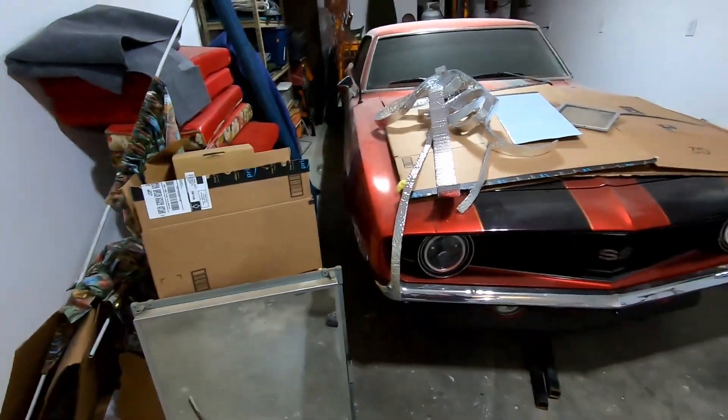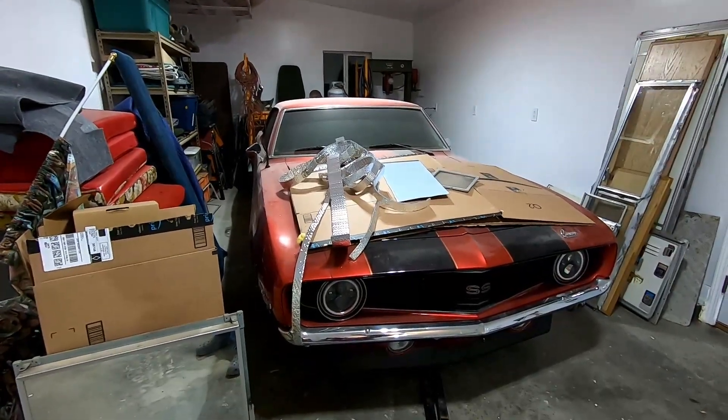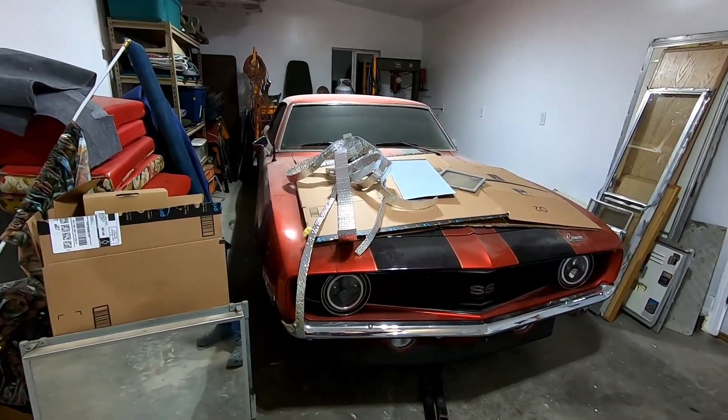Let's put this on this Camaro workbench I ordered off the internet. It's a great workbench — pretty sturdy — and when you need it in a different place, you can start the engine and move it. Pretty handy.